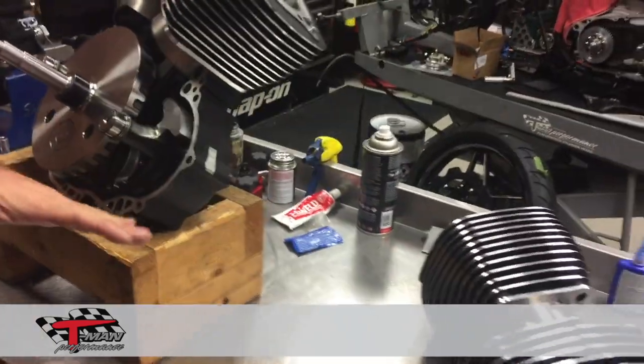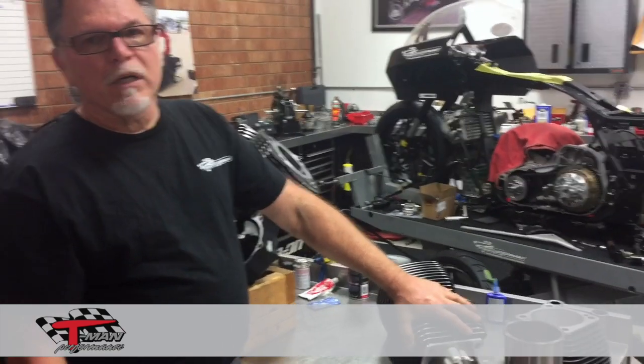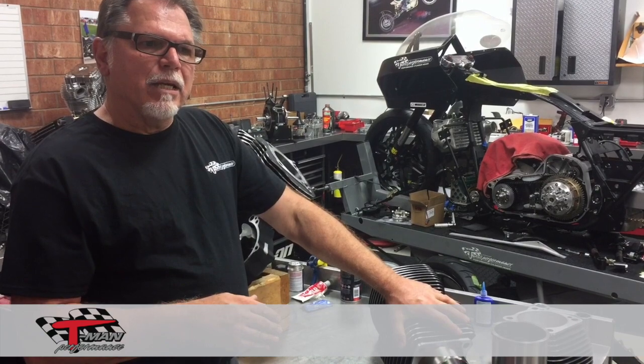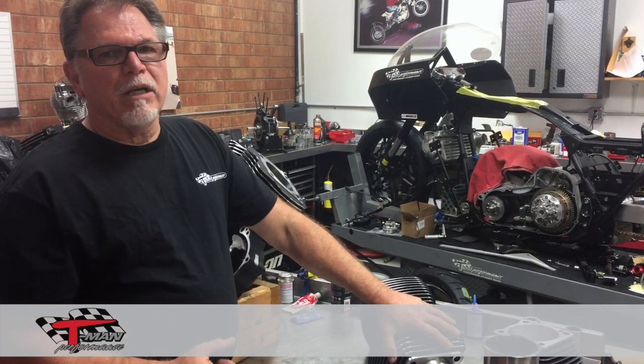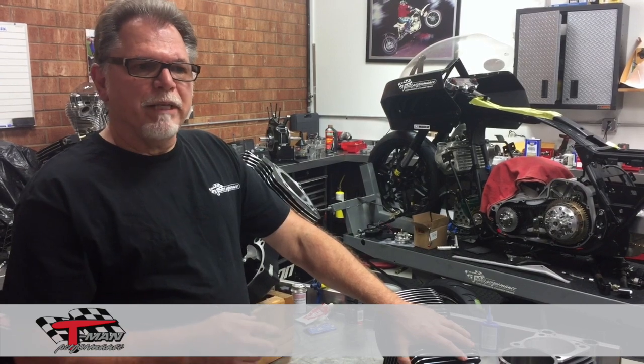Right now we have available the four inch 180 bore, which will make a 107 a 120, and a 124 makes a 114 or 117 a 124. By the end of the month, our four and a quarter inch bore pistons will also be available, which will make your 107 a 124 and your 114 or 117 a 127. Those will be released at the end of the month.